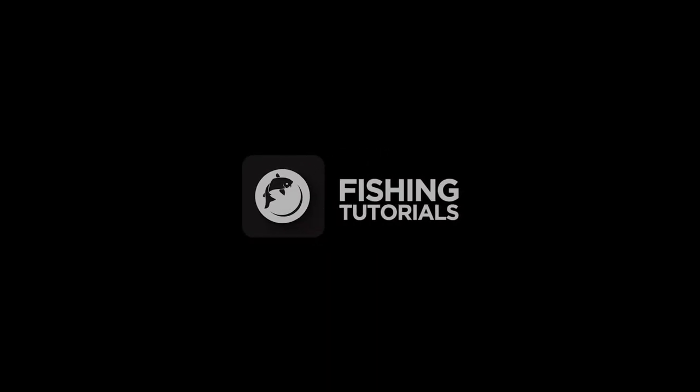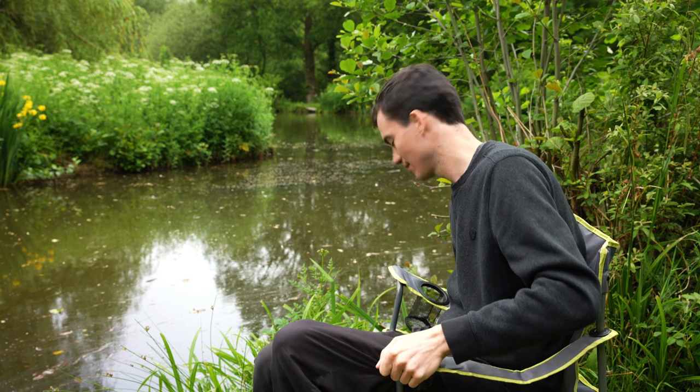Welcome back to Fishing Tutorials. Today's video is going to run through how to check the depth whilst float fishing. To give yourself the best chance of catching a fish, it's really helpful to know how deep the water is in front of you. For this we use what's called a plummet.